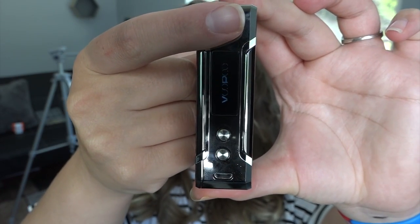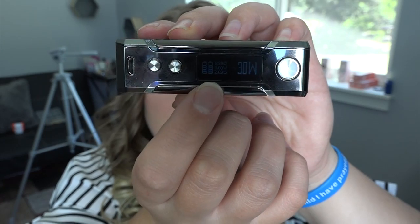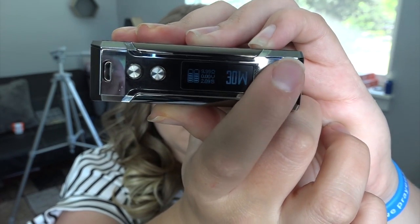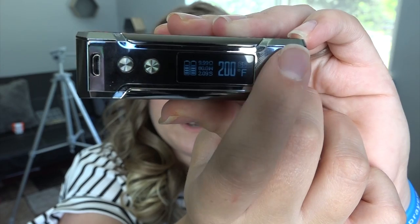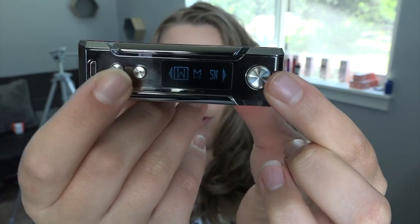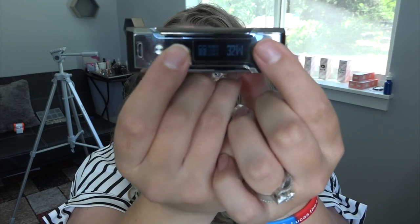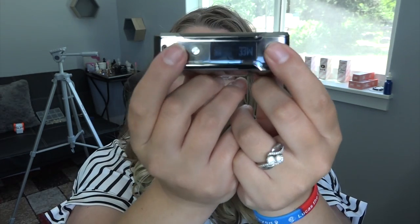There are some venting holes at the bottom. Five clicks turns it on, and five clicks turns it off. The display shows battery life, ohms, voltage, power level, and power mode. To change the power mode from wattage to temperature control, click the fire button three times and choose stainless steel, nickel, or titanium. Press three times again to go into fit mode with options one, two, and three. Press and hold plus and minus together to enter function mode — wattage, M1 through M5, SN (serial number), and software version. Press plus and fire together to lock; press and hold again to unlock. Fire and minus flips the screen.